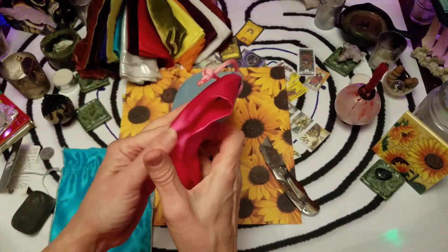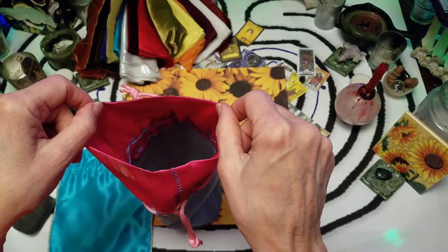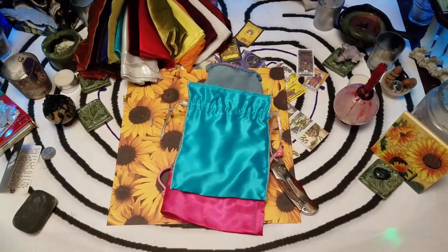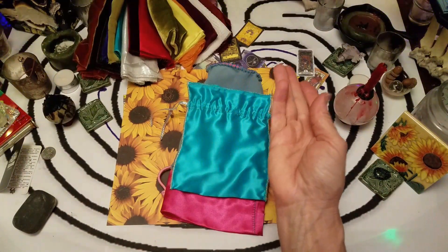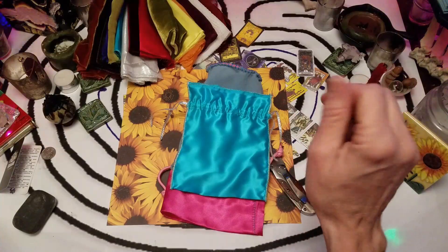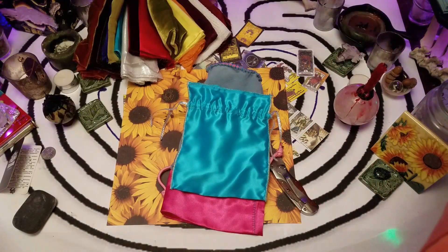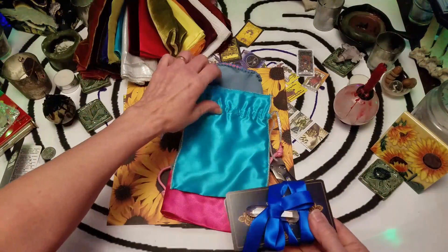This round one — let's use this one. Let's put the Pictorial Key deck in it.